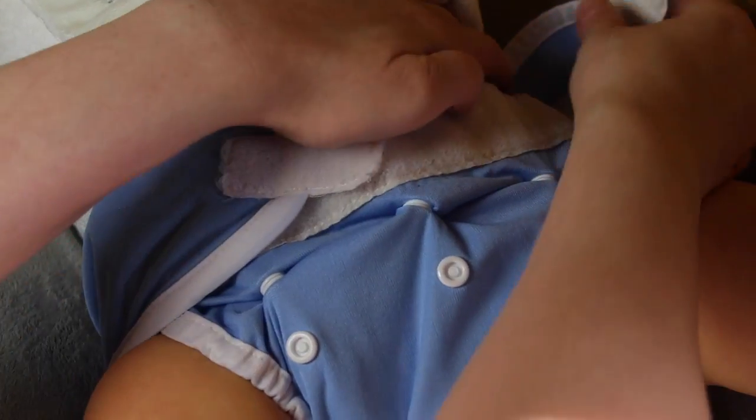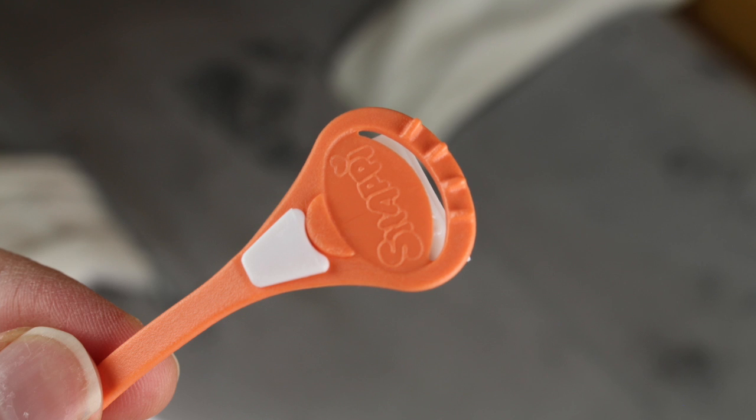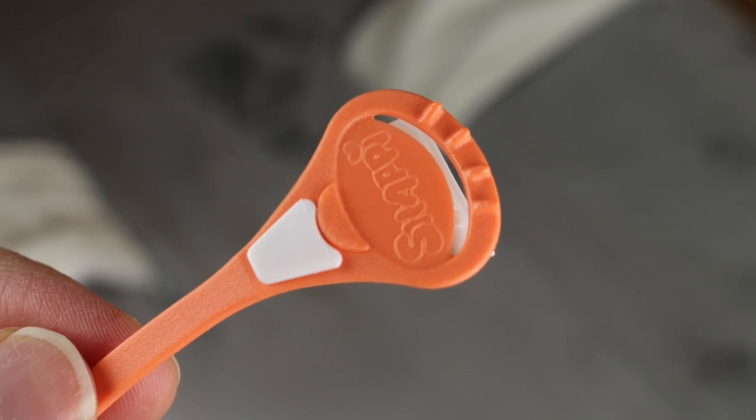You never want the baby pulling off the Snappy and playing with it. If you'd like to see my full review of the new Snappies and my thoughts on the changes they've made, you can click the link in the description below and it'll take you to my blog.